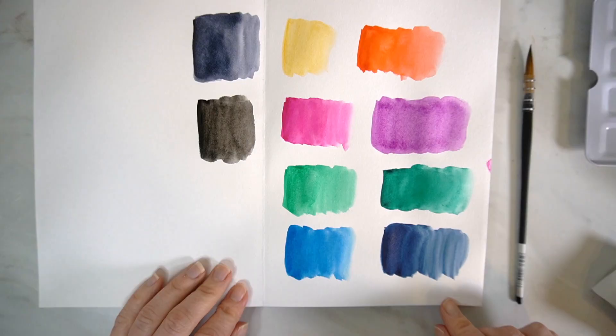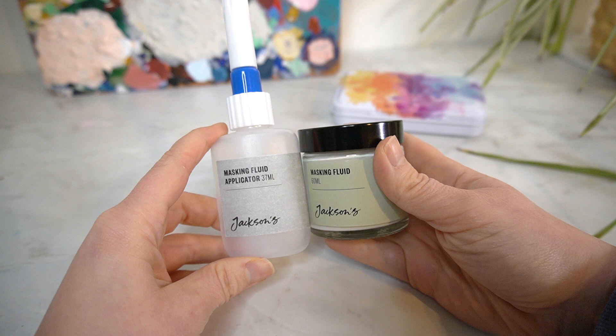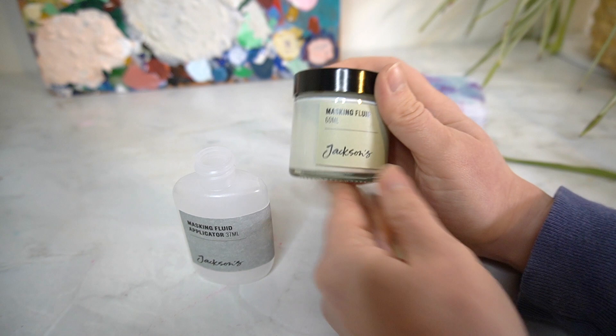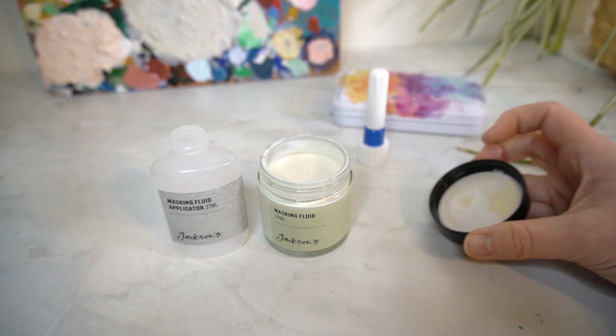Those are the swatches — let me know in the comments what you think of the colours. My favourite is definitely the Payne's Grey, and I also really like the indigo. Now, if you watched my Jackson's haul video you'll know I bought the masking fluid and also the applicator together in a little set — it cost me something like £5.50. I think having a masking fluid is one of the most useful things you can have when working in watercolours. This is a 60ml glass jar of masking fluid, and the masking fluid applicator holds 37ml.